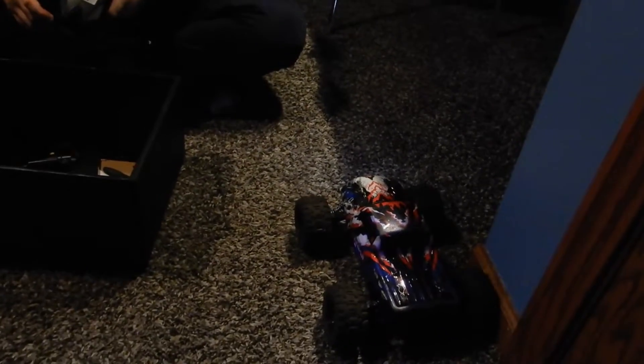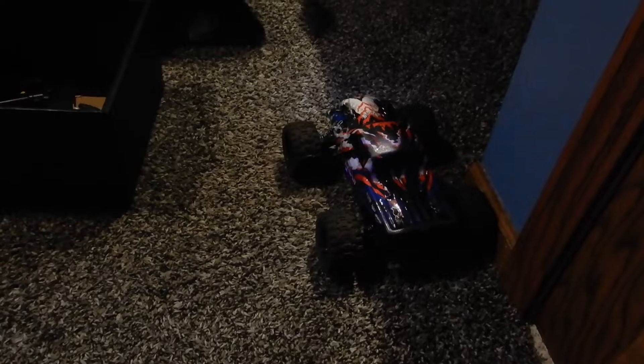This thing works perfectly fine, it's just really dirty. I might do another video on it — like durability tests, jump tests, whatever. I'll give you an inside look of this thing — it's not much.